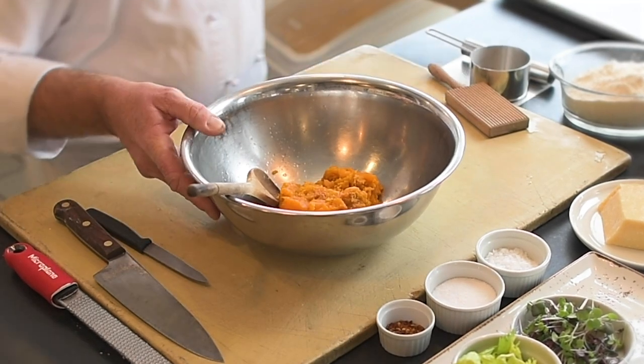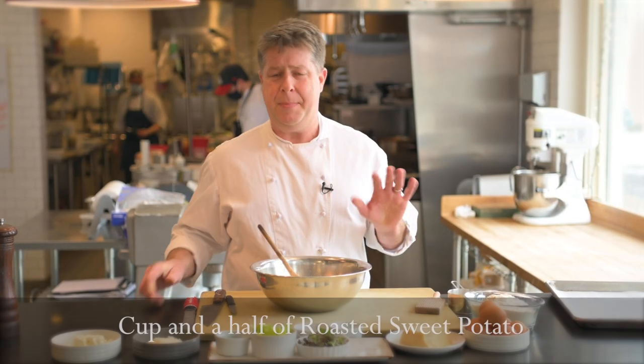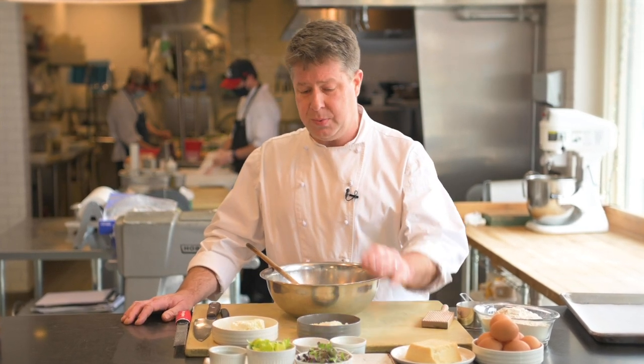I've got some already prepared here. The recipe calls for about a cup and a half of roasted sweet potato. We also have some fresh ricotta cheese, some micro-planed finely grated Parmesan cheese, some salt, some pepper, flour, and eggs.